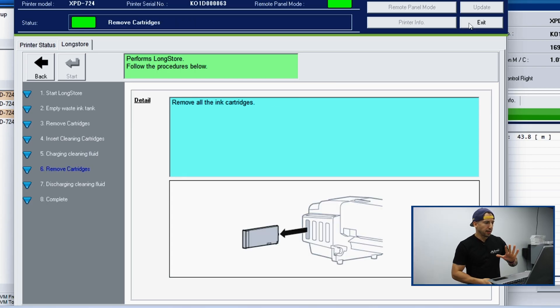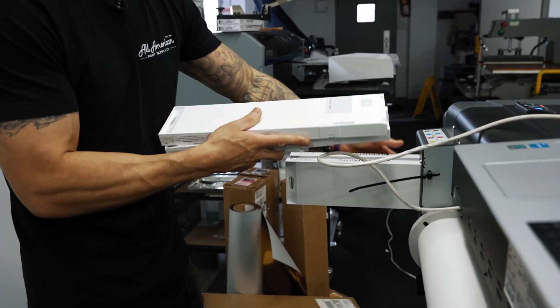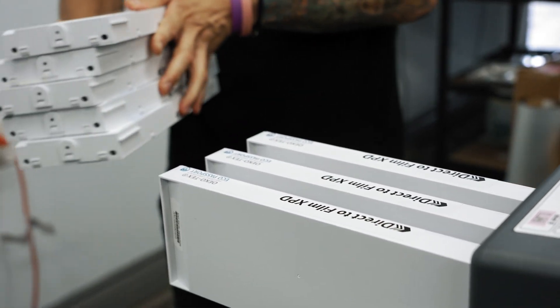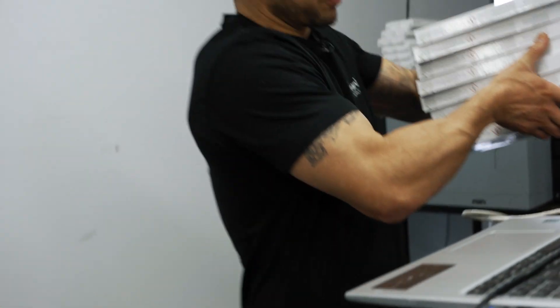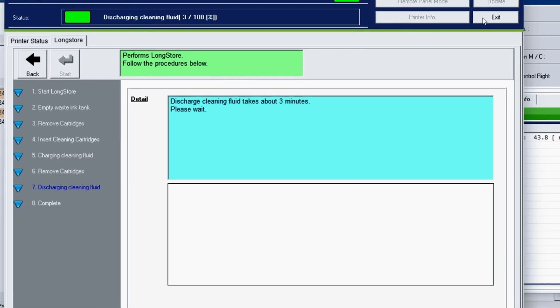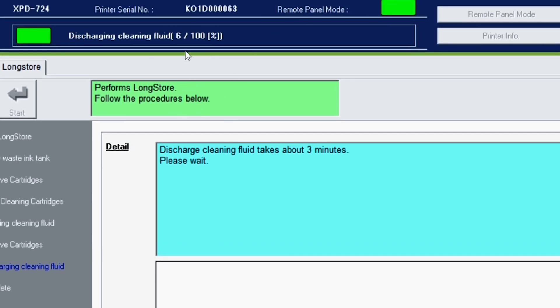We have completed step five on our long-term storage mode. Now it's prompting on screen for step six: remove the cartridges. With the same level of caution and care that we installed each of these, we're going to gently remove each cartridge one at a time, keeping everything nice and organized. Since we've completed step six, the machine is telling us it's time for step seven: discharge the cleaning fluid. On screen, it advises that the discharge of clean fluid will take about three minutes, and there's a handy progress bar showing how far along in the process we are.